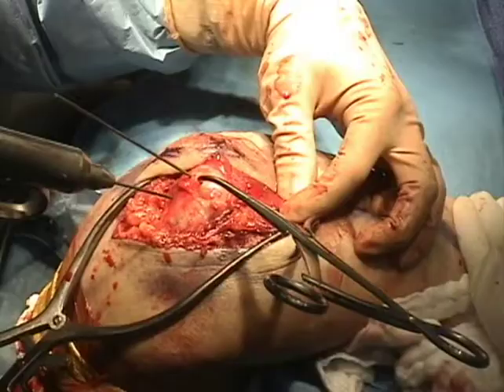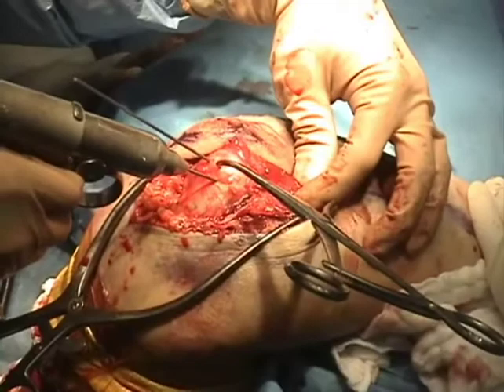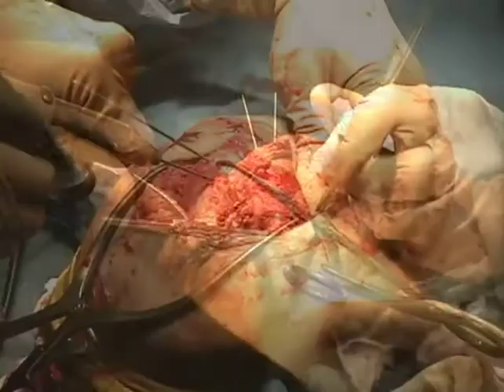It is important to recognize the valgus positioning of the ulna, which then should have the alignment of the wires parallel to that valgus alignment.